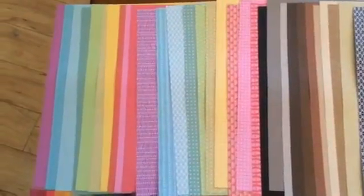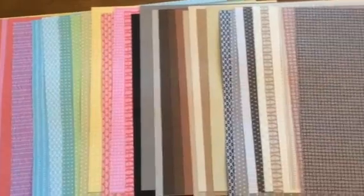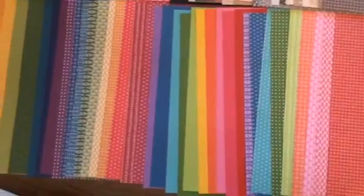Hi, it's Barbara, and today I wanted to show you these gorgeous fundamentals that we sell at Close to My Heart. This is my favorite type of paper. It reminds me of the papers that we used to have when we first started scrapbooking years and years ago, with all the beautiful prints and colors.